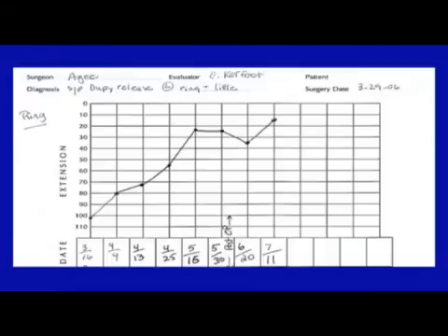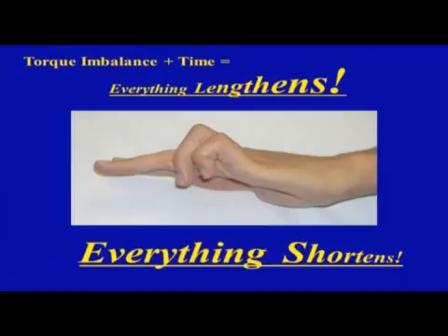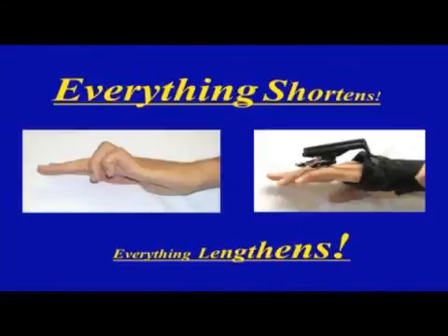In summary: torque imbalance plus time causes everything to lengthen on the dorsal side and shorten on the flexor side. If you put skeletal torque on it, you can get everything to shorten on the extension side and everything to lengthen on the flexor side. Thank you very much.